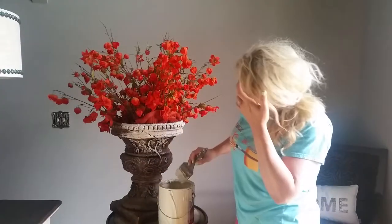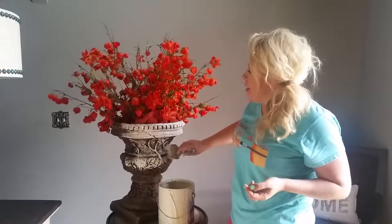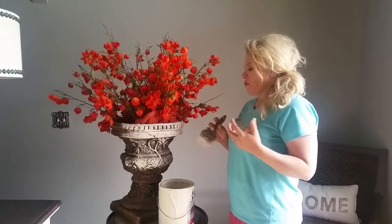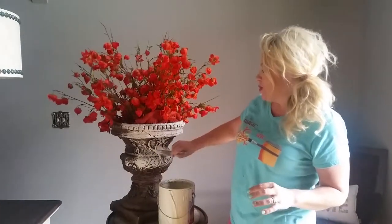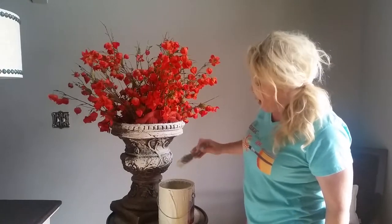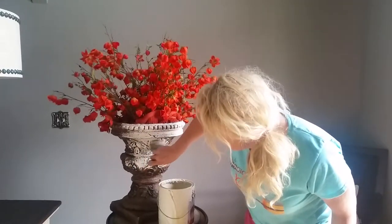Color is funny like that, because I think we go through different seasons in our life where we need to be surrounded by different colors. For me right now, the browns, blacks, reds, and oranges are feeling very heavy and I want them gone. Switching the whole house over to grays, blues, and corals is super fun, but it takes a lot of little projects just like this one.